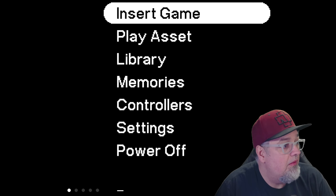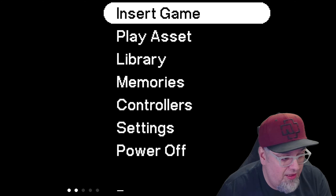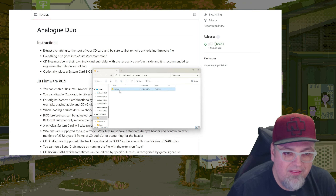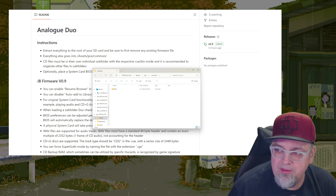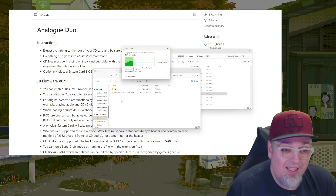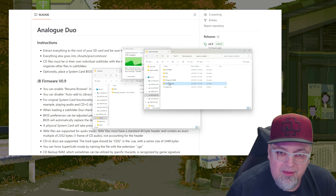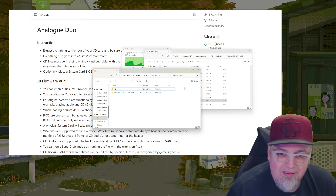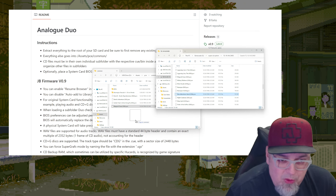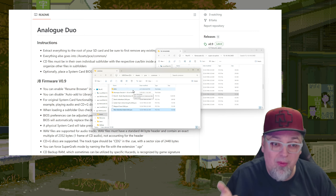Whoa! Insert game play asset. I'm going to take the SD card out and put it back in the PC — we're going to load some games up real quick. Where do we put the games again? Assets, PCE, Common. There's the BIOS. I'm going to put Dracula X — the whole folder in there. And then let me find a couple HuCards: Jackie Chan, why not? Magical Chase. New Adventure Island. Let me go ahead and remove that from my PC and put it back into the Duo.